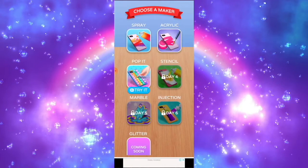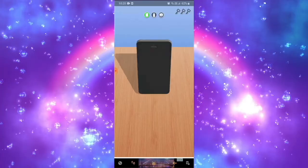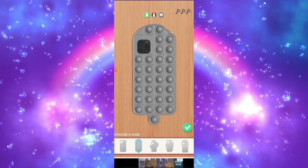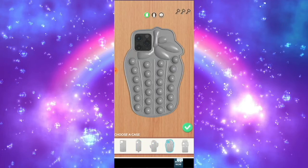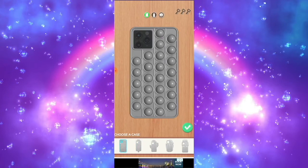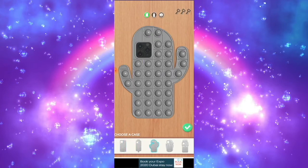We're going to choose the poppet, but first we have to watch the video ad — it's kind of annoying, isn't it? Anyways, let's go to the process. Now we could choose a case of the poppet fur, like unicorn, strawberry, cactus, a popsicle, or just a regular shape. I'm going to choose a cactus.